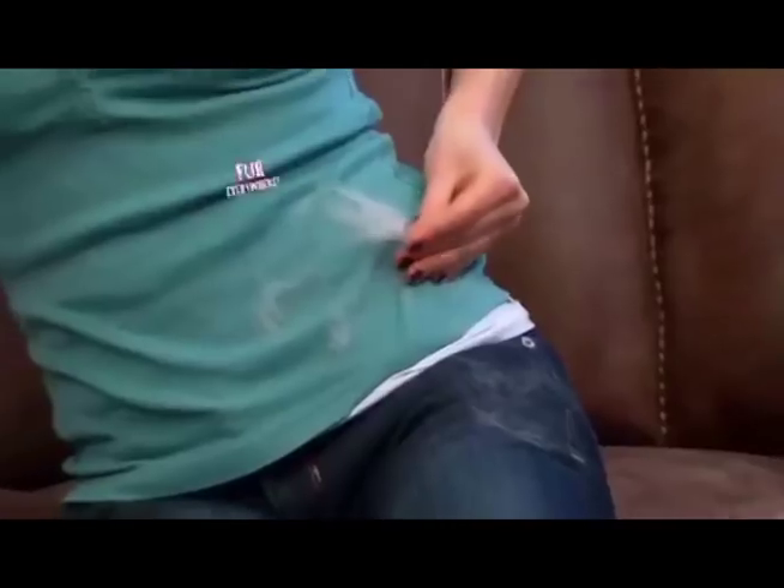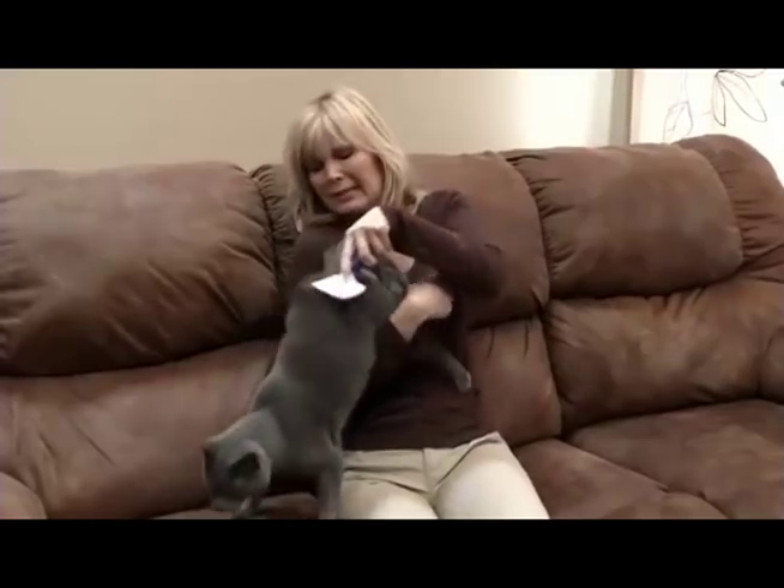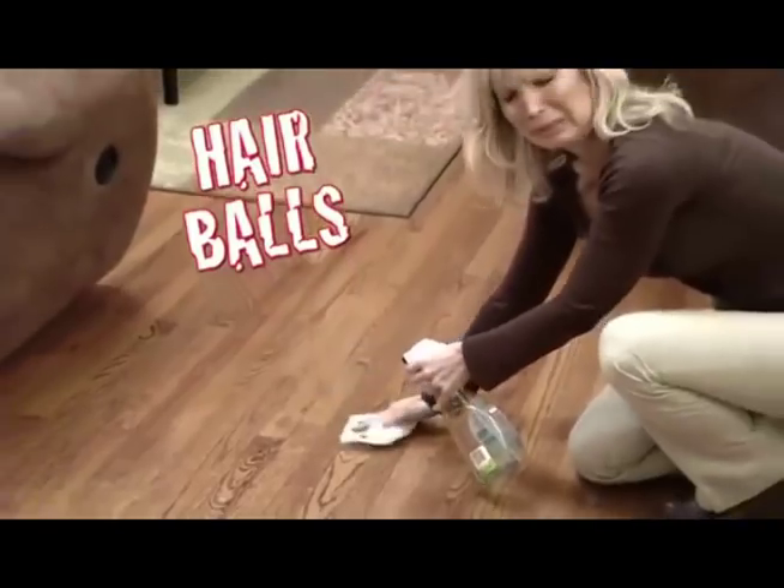There's fur on the couch, the rug, everywhere! But metal bristles irritate Kitty since she won't let you brush her hair. So hairballs end up here and there.